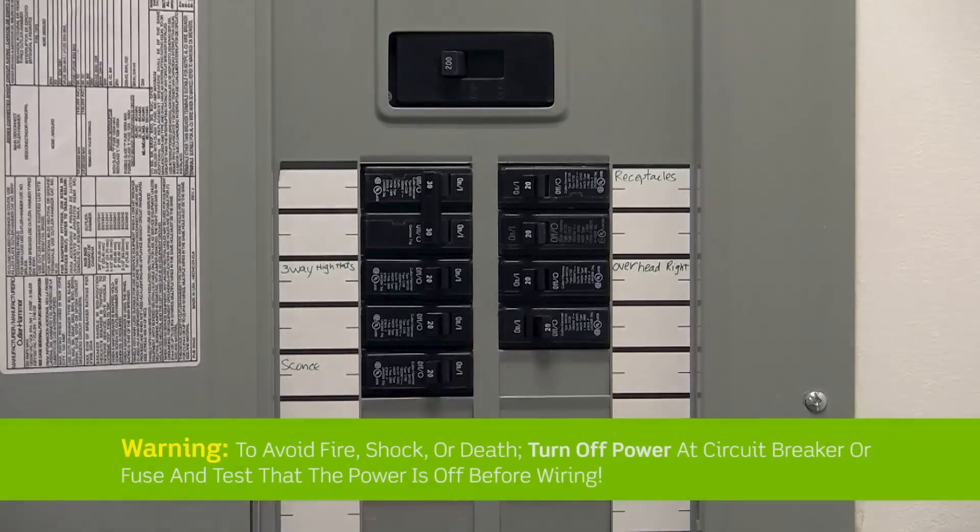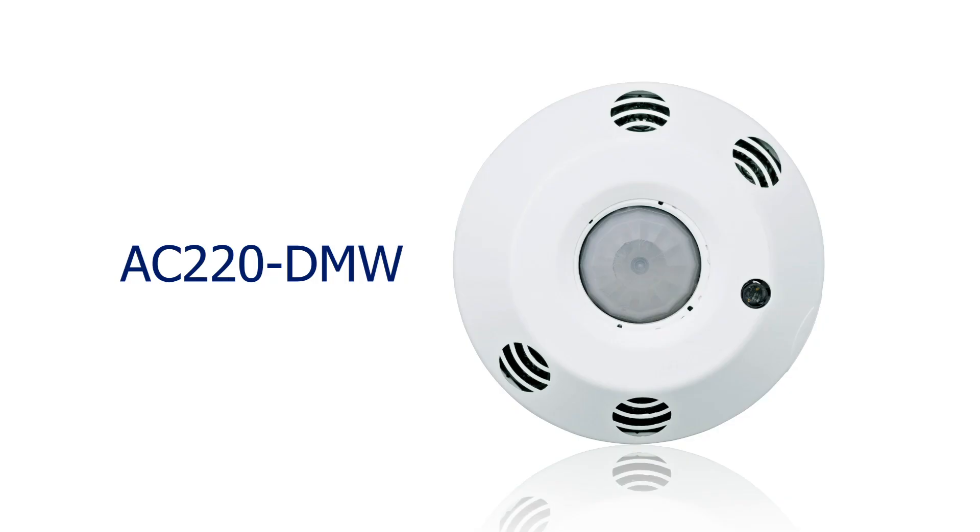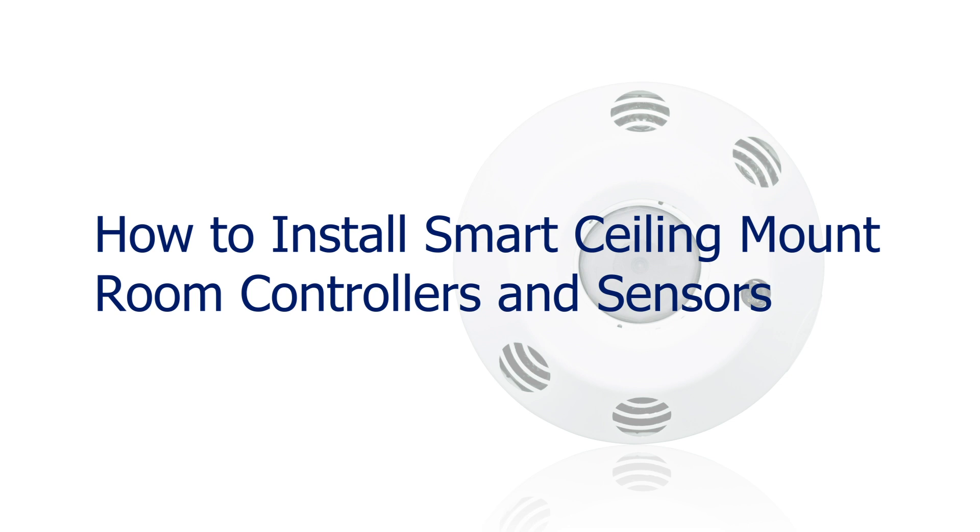Ensure the breaker is off before you start wiring. We are going to install a smart ceiling mount room controller. The smart ceiling mount sensors will follow the same installation instructions.